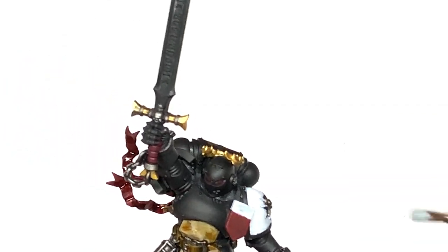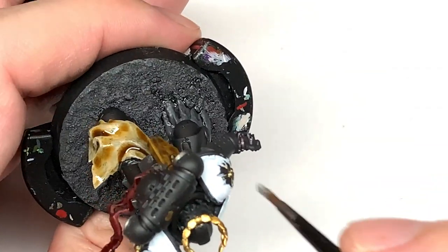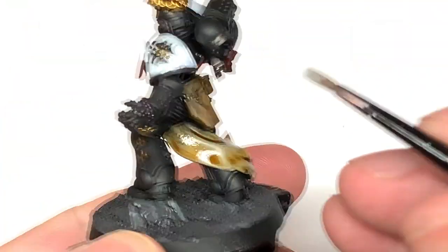Now we're going to use Citadel Apothecary White. I'm going to use this to do all of the areas we painted with the Vallejo White before - the pauldrons and a bit on the top of that shield.